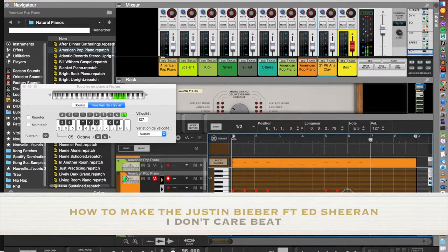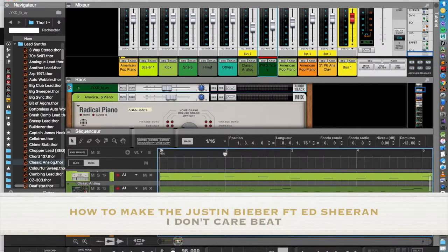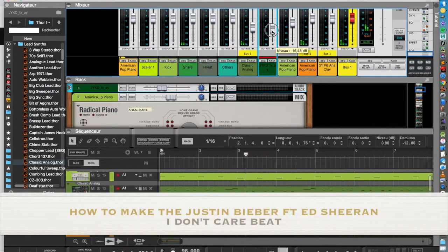I add the second piano, like in the song. Then I add the vocals, like in the song, and the bass, and you get the song.